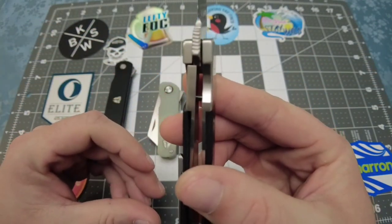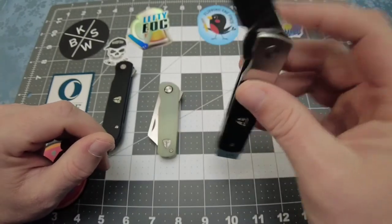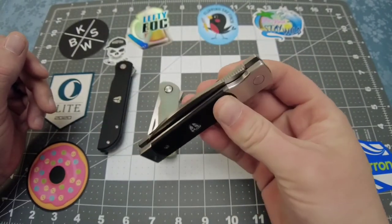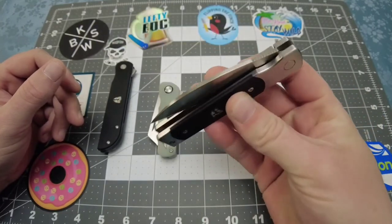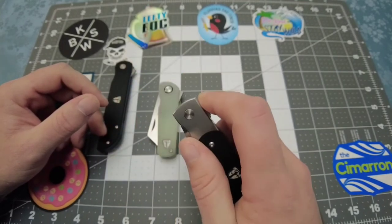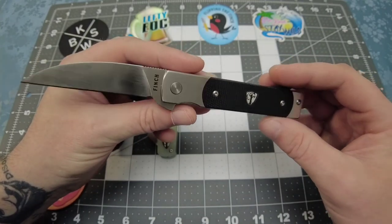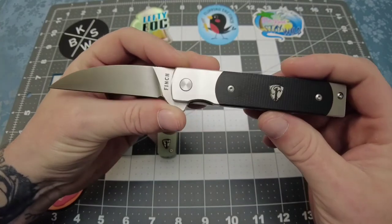This one is a frame lock — or bolster lock, whatever you want to call it. I call it a frame lock because that's essentially what it is. And this thing is so smooth, it is like glass. It flies right out. Blade centering is dead on. I freaking love this knife. This fits the role of going out to dinner with my wife — somewhere a little dressy — this is what I'll throw in my pocket. It's almost too nice for me to carry. I just love the design on this thing. It is running on bearings and out of the box I did not need to do anything to it.